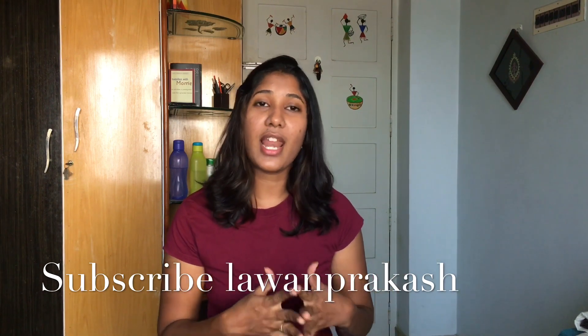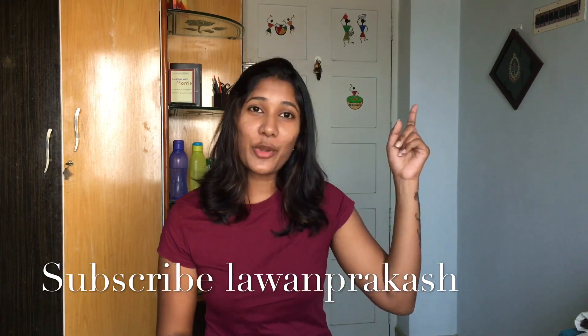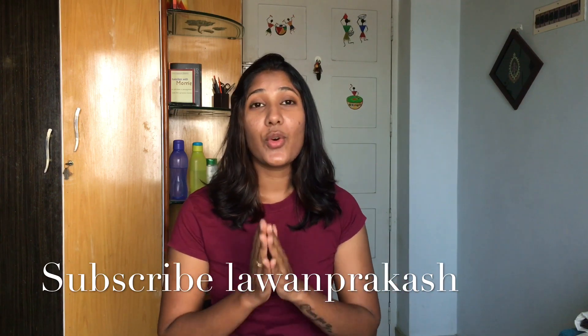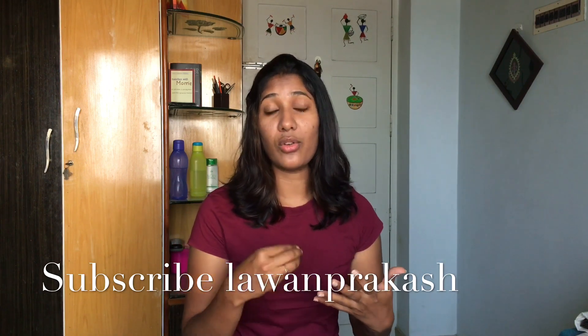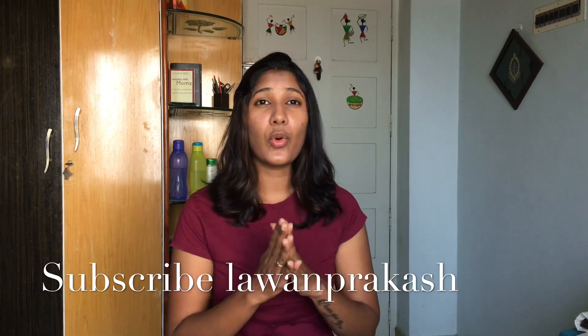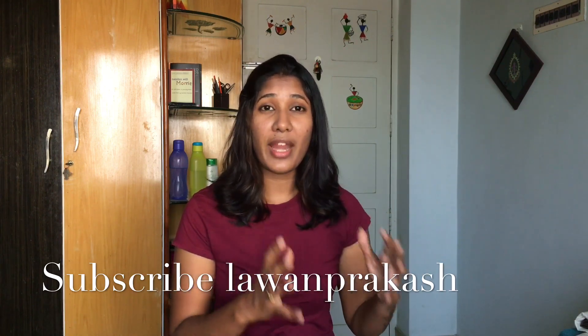I told you how to use materials in the last video — you can check that out. Ready-made henna cones are available, but I don't use them anymore. We can use a handmade cone as a professional henna artist.